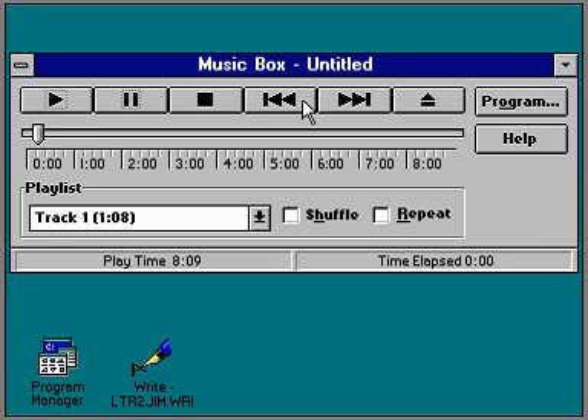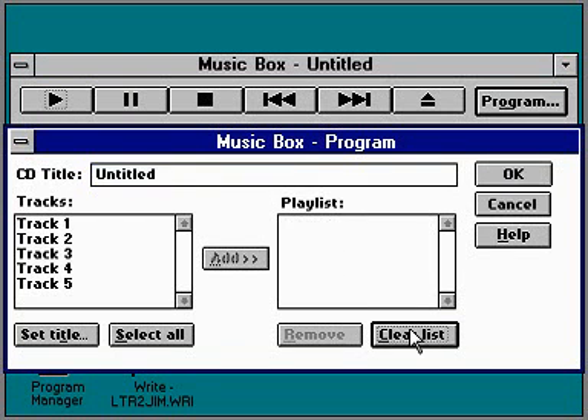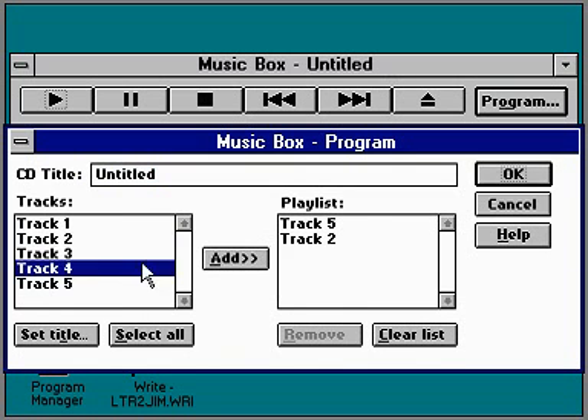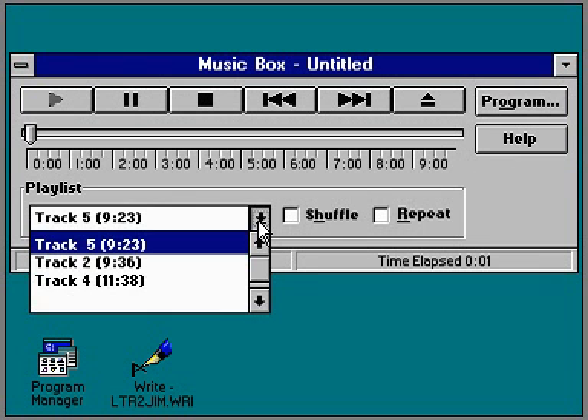It's easy to program MusicBox to play a custom playlist. You just select the tracks you want to hear and the order you want to hear them in. MusicBox will remember your playlist and use it the next time you play the same CD.